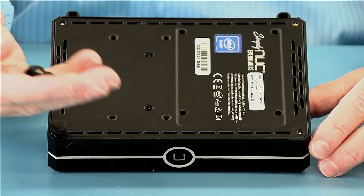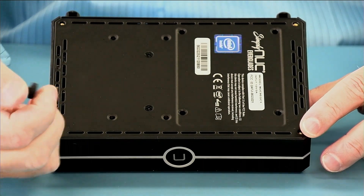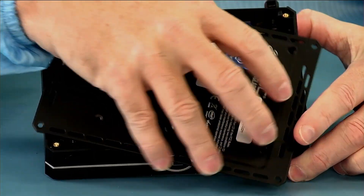The bottom plate is held on with four feet screws — these are rubber feet with a screw captured in them. Just take these four screws out and the bottom plate pulls off fairly easily.